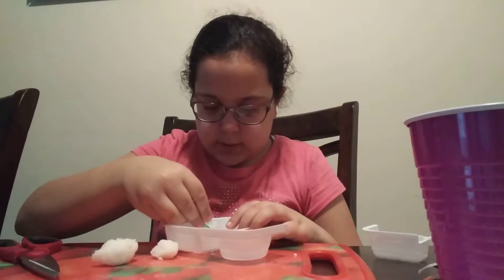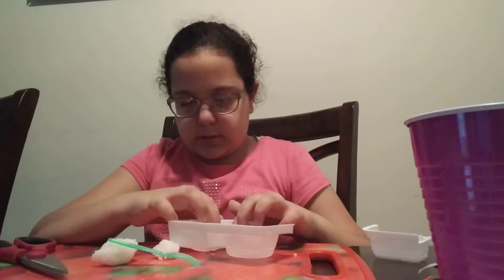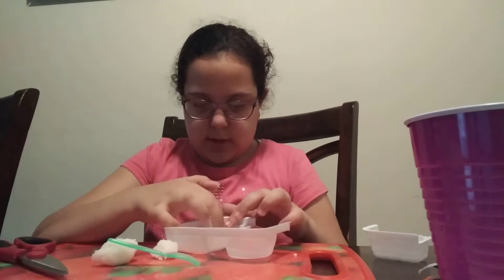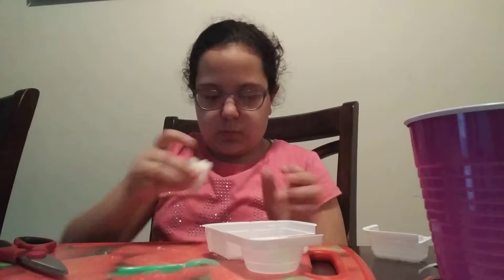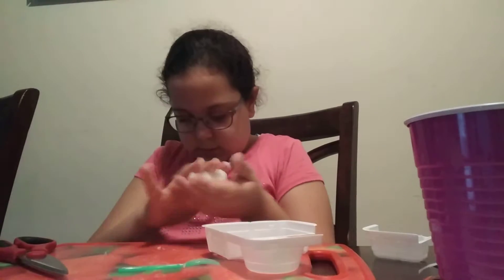Maybe we might not be able to make these needle things, because this is weird. Why is it really sticky? It's really sticky. I'm going to play with it a bit more.